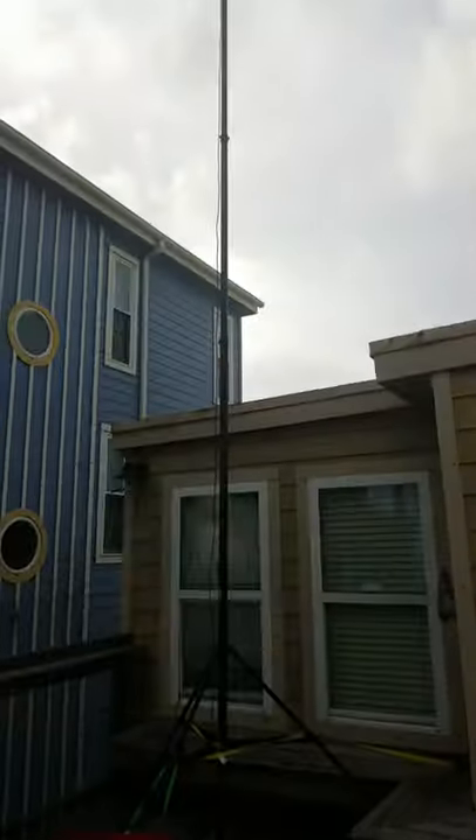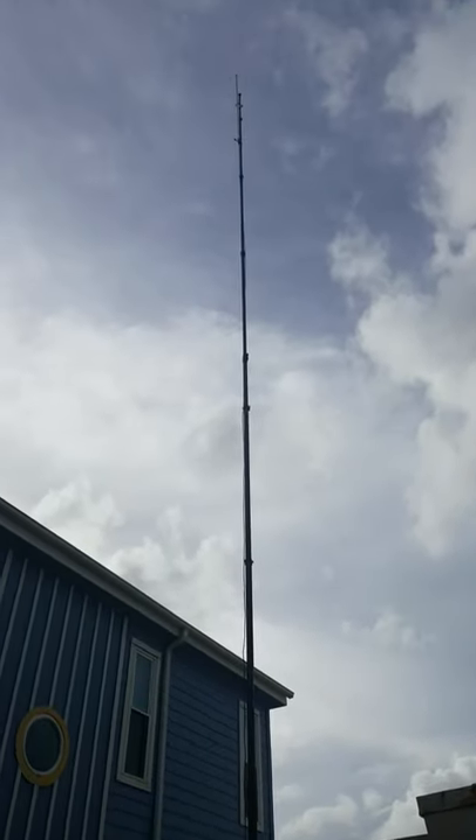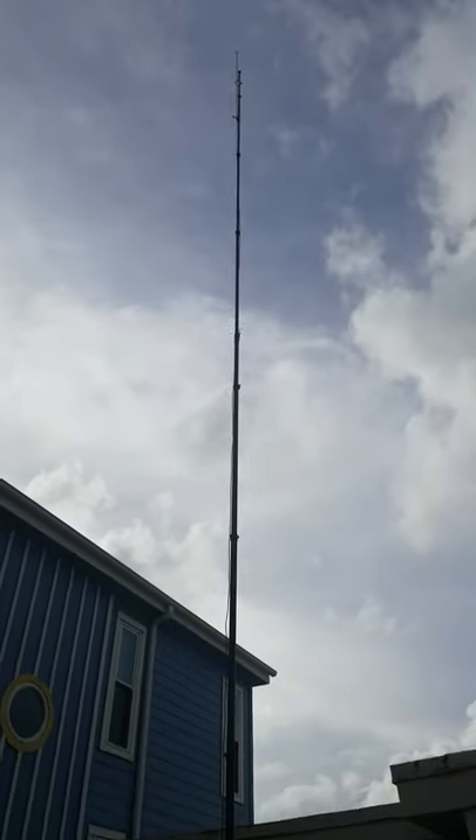The PVC at the top right there is the Ed Fong dual band — actually, that's the tri-band. I have a dual band with me as well. That's the tri-band, which you can get on my website at shop.hamradio2.com. You can get dual band, dual band roll-up, and a couple of different J-Pole antennas.